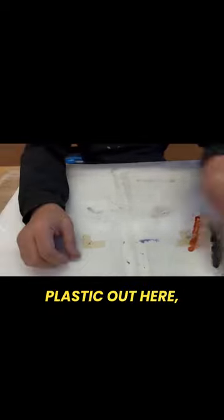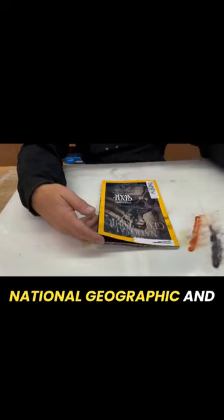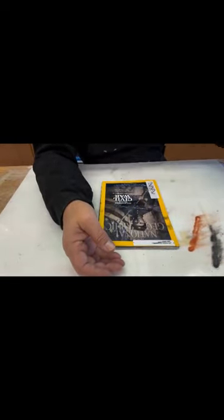I've got my plastic out here. I've got a National Geographic here, and we're going to make some background papers with National Geographic and some citrus salt. You've probably seen this before. This is kind of a cool technique. It's been around for a long, long time.